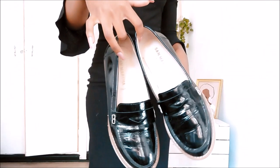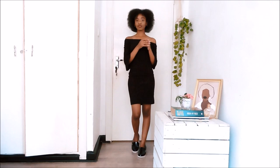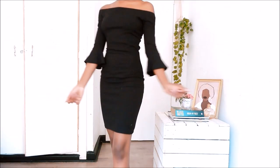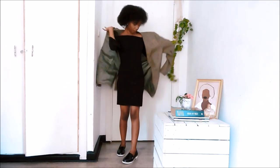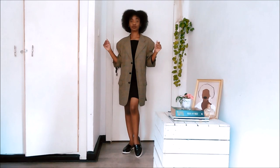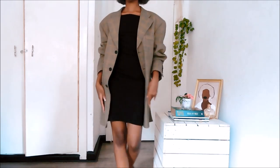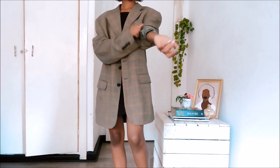Good things always come in threes. For this look we have a little black dress which is just off-shoulder and has the cutest bellhop sleeves. For the first look we're just going to pair it alone, and then for the second look we're going to add on a coat which I just stole from my dad's closet. Oversized coats are not easy to get except in the men's section of a store. I also love the shoes I paired it with because it gave it that retro 70s-80s kind of vibe.